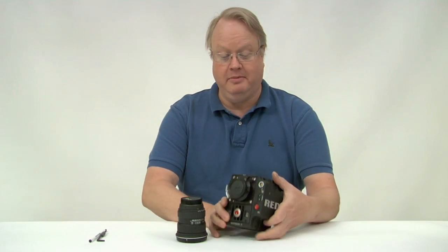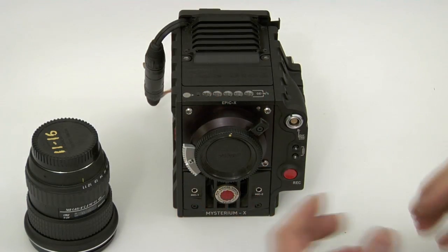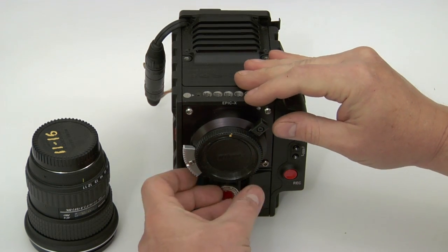Hey everybody, it's Doug at Long Valley Equipment. Here's our new Nikon mount for the Epic and Scarlett camera. This is our positive lens mount — we call it the Posi-Lock.